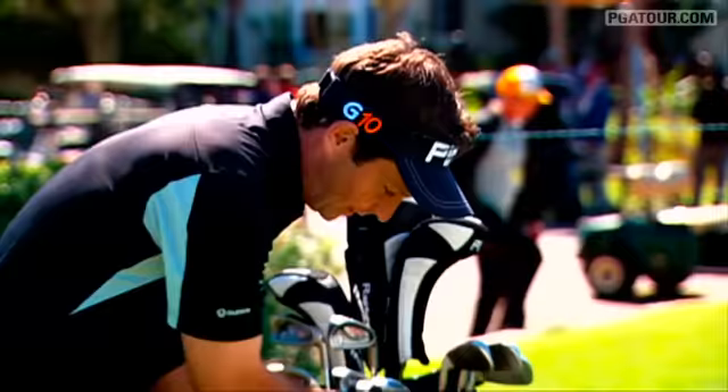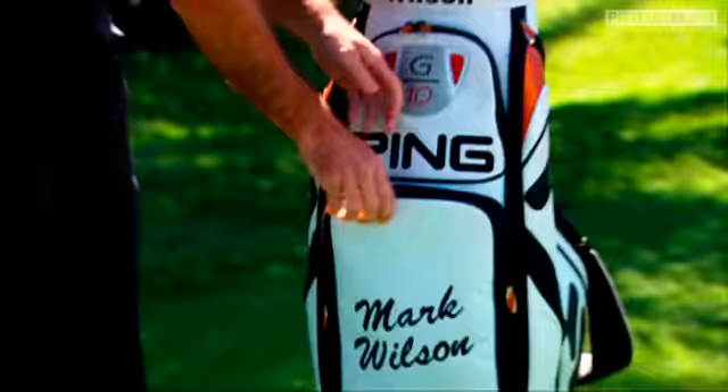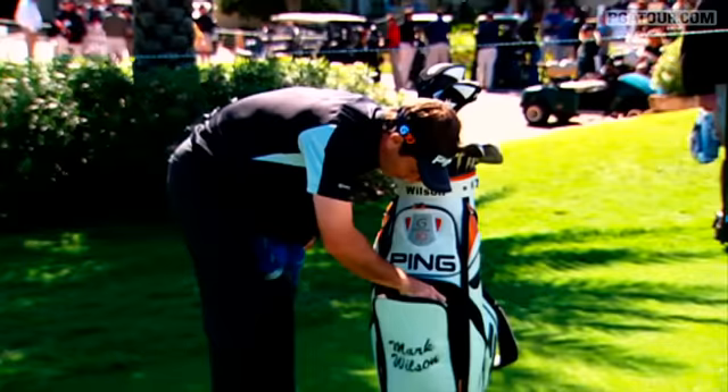And then I always have my lunch down here. I'm probably one of the only guys on tour that always packs a sandwich every day. My caddy's jacket. Here's my caddy's sandwich — like Tupperware — that always has my sandwich there. Got the rule book. You never know what's going to happen there.